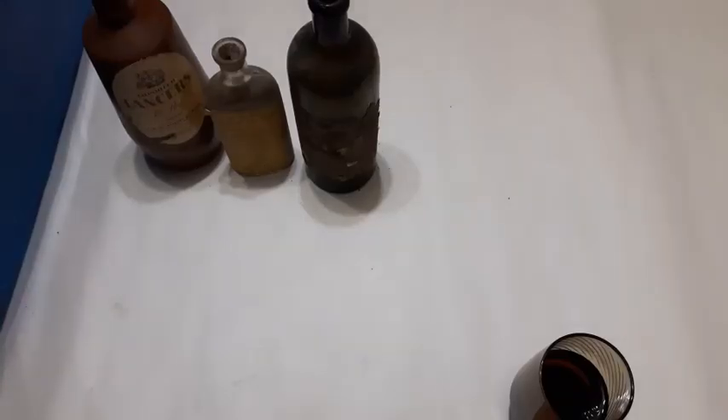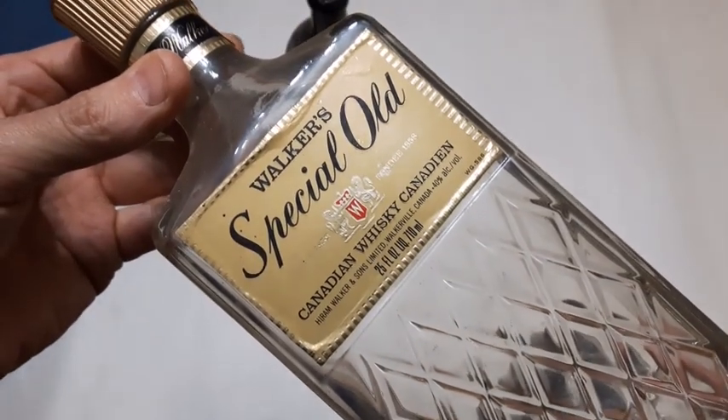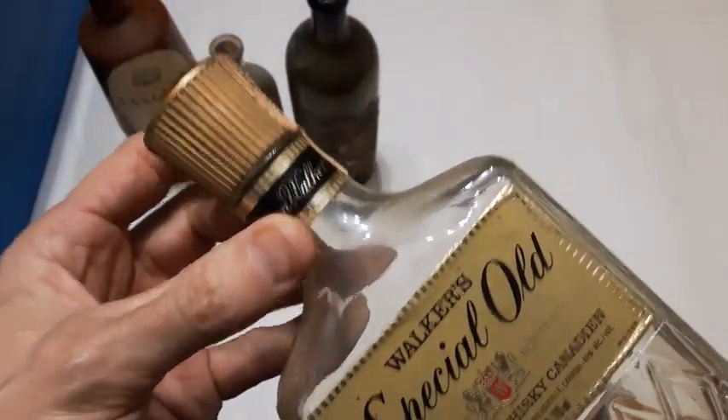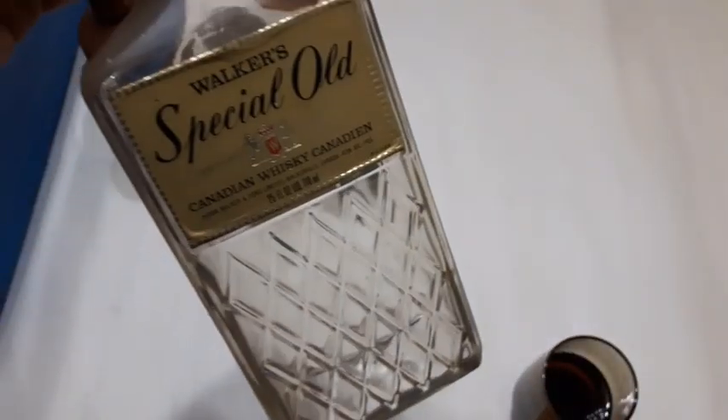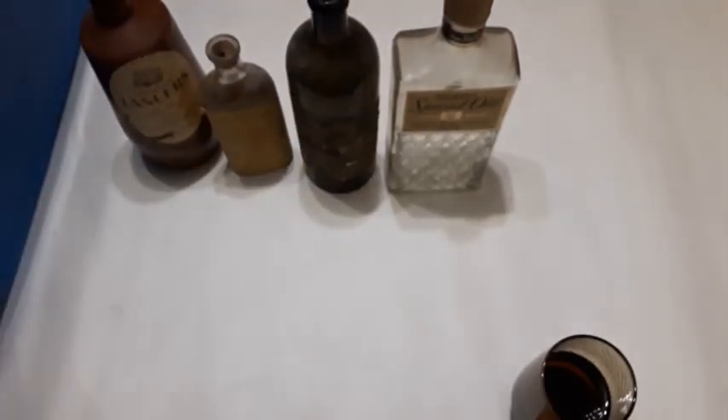On to the next — this isn't anything too spectacular: Walker's Special Old Canadian Whiskey. That's got to be from the 70s. Nothing really to write home about, but it was in the collection, it's in the box and now it's sitting on the table.